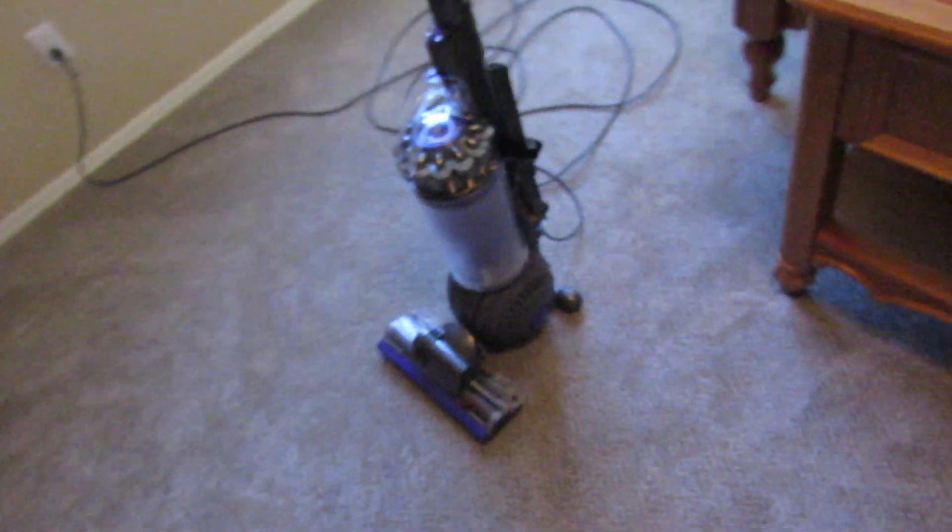I'm going to be doing my standard carpet cleaning test. I've already done this test before, but the Dyson's filters were dirty and it had less suction and airflow, so that was not a good test. So let's do it again.